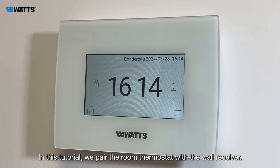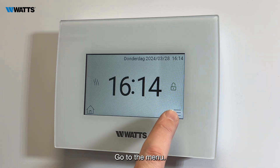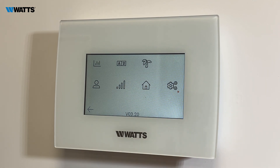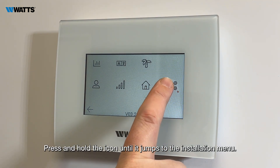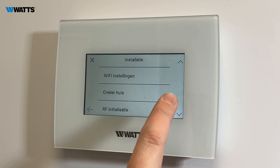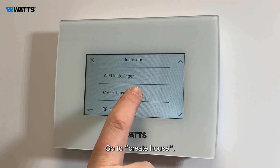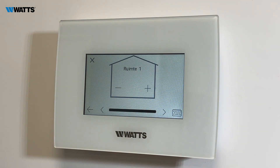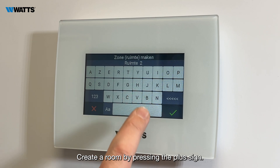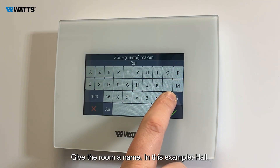In this tutorial we pair the room thermostat with the wall receiver. First, create a room: go to the menu, press and hold the icon until it jumps to the installation menu, go to Create House, then create a room by pressing the plus sign and give the room a name — in this example, Hall.